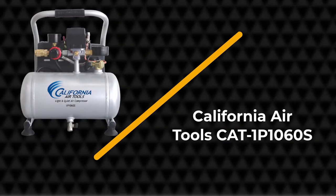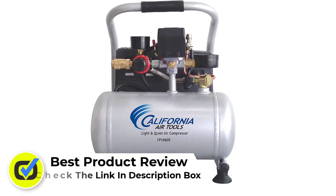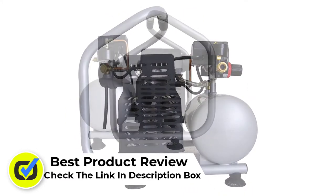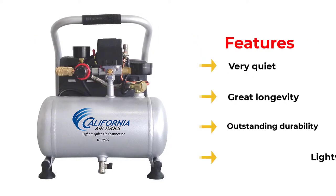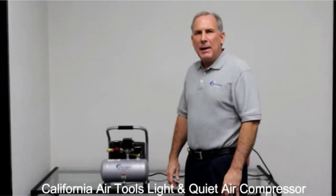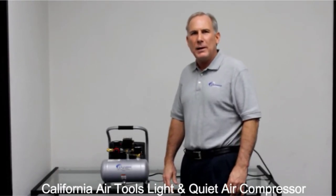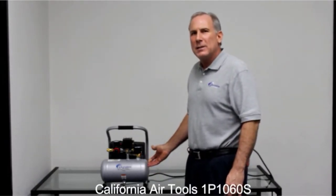Number 2: California Air Tools Cat 1P1060S. Noise is a big issue whenever you are using a machine like this. Sadly, most of them out there tend to get loud whenever working with an impact wrench. It can get very straining on your ears. So how do you solve this issue? Well, you can try searching for a high-quality option that is also quiet. Thankfully, you don't have to look far away, because the California Air Tools Cat 1P1060S is perfect for your peace of mind. It is lightweight too.